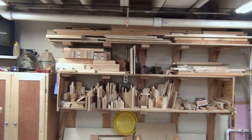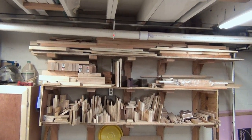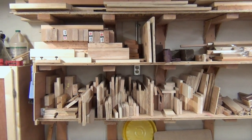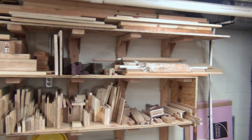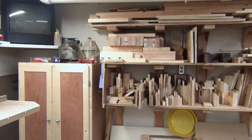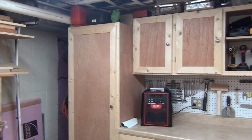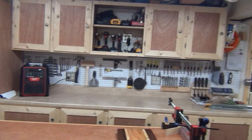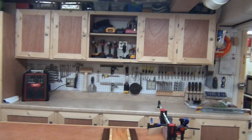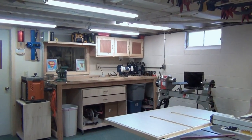I took everything off the wood shelves and went through all the small scraps. Space is important to me, so I got rid of pieces I didn't need and organized what I did want to keep. That made a big difference and it's much easier to go through now. This part of the shop stayed the same — you've got your assembly table and cabinets. Now over to the new part.